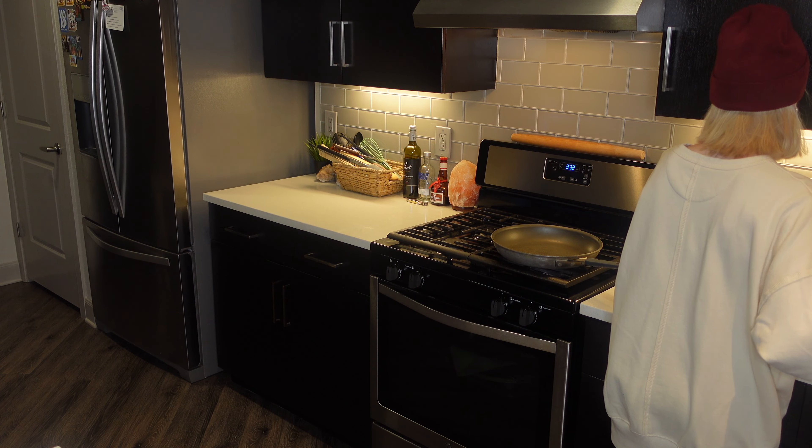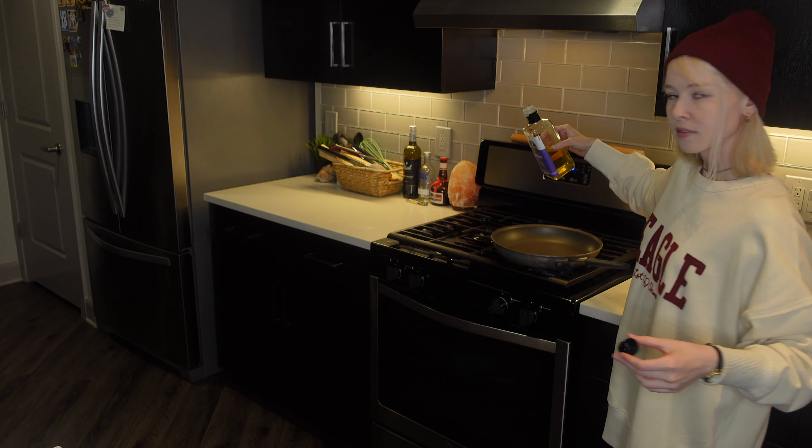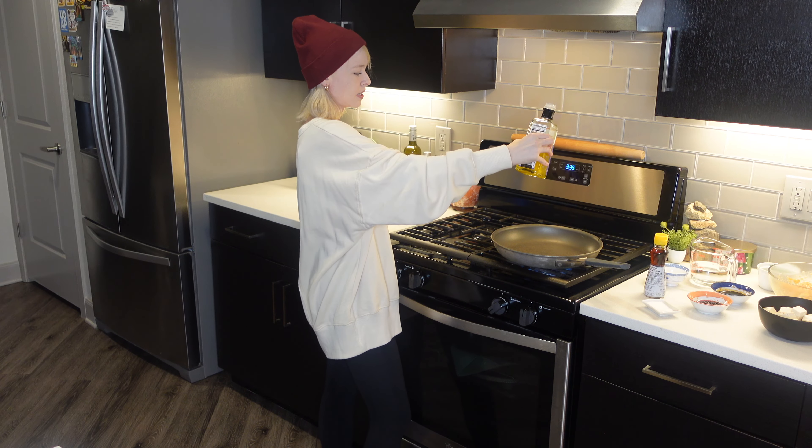I went ahead and turned on the stove to medium-high heat. I have a large skillet. I'm going to add about a tablespoon of light sesame oil to cook our chicken, then add the chicken to the skillet once it's nice and hot. I also have a cup of water prepped because we're going to need that as well. I'm going to add about a tablespoon of sesame oil — just a little splash — and then let that get nice and hot, and then we will add our chicken.